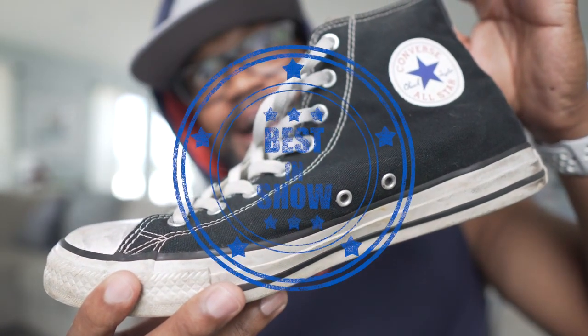Next we're going to talk about the Converse Chuck Taylors — these are off the hook. The Chuck Taylors can be worn for all types of sports. You've got powerlifters using these shoes, bodybuilders — they're very sturdy. The shoe has a lot of give and take, so if you're moving around a lot and making sudden stops, the shoe is going to give naturally to the foot.